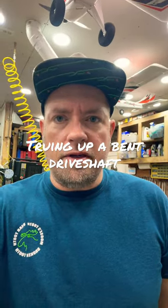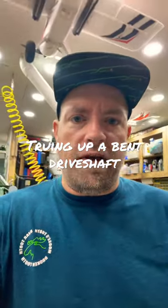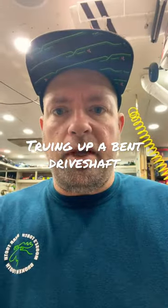Hey, this is Bryce from Jack of Trades, and I'm going to show you how I true up my driveshafts when I bend them for my Tamiya lunchbox.